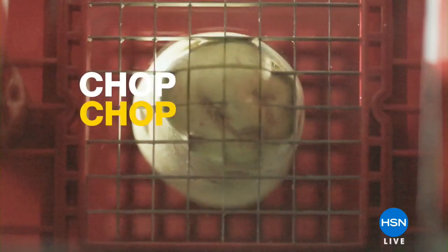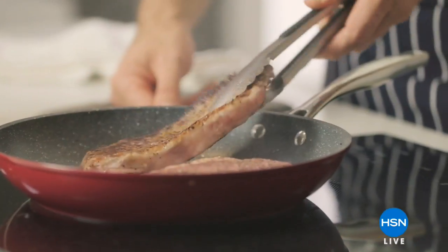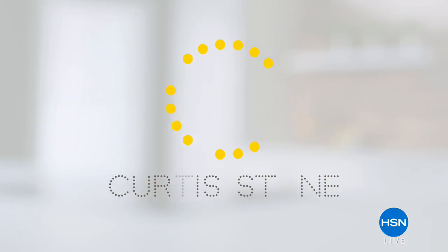Every product solves a different problem you face when you cook. That's the beautiful thing about being a chef — you never stop learning. Curtis Stone is joining us for the next two hours. I'm Alice Caron.